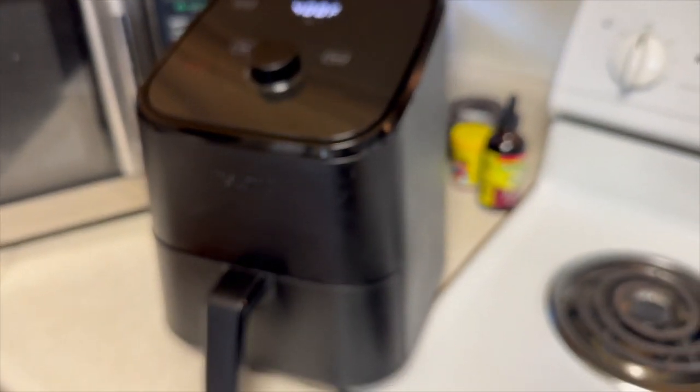Today we are going to try air fryer bacon. I've been making a lot of things in my air fryer lately. It's just so convenient — I didn't touch it for months, but I've learned to really love it lately. So we are going to cook some bacon in it and see how that goes.